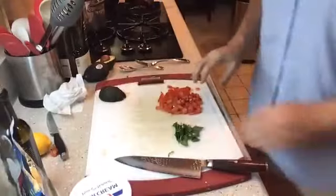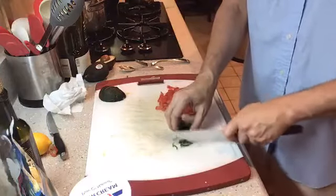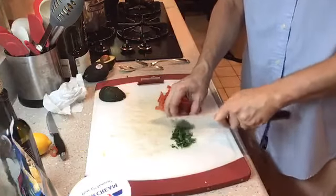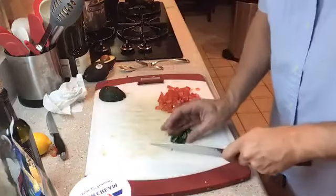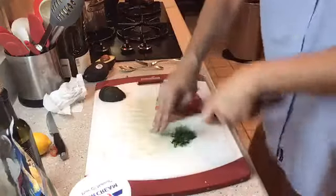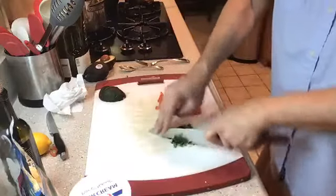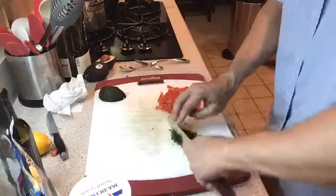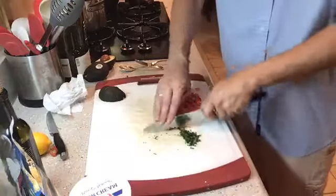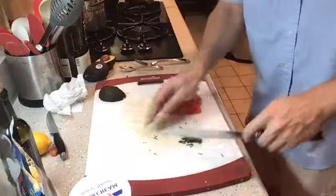Here's what I'm gonna do to finish off the Mexican rice. On the cutting board I have some parsley and some tomatoes that I've diced up. I'm going to finely mince the parsley basically, to add a little freshness to the rice. So there's our little bit of parsley.